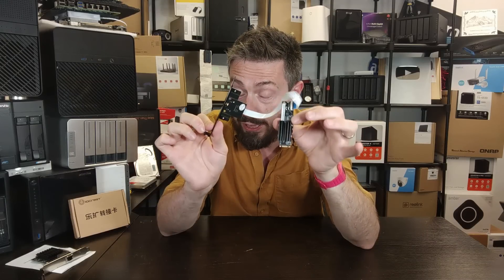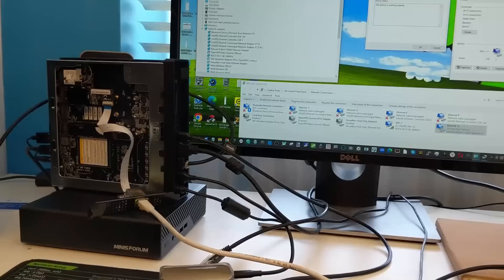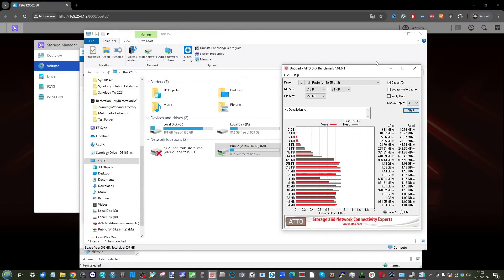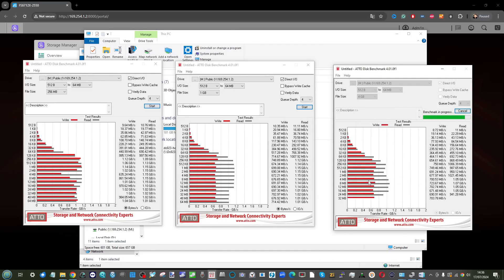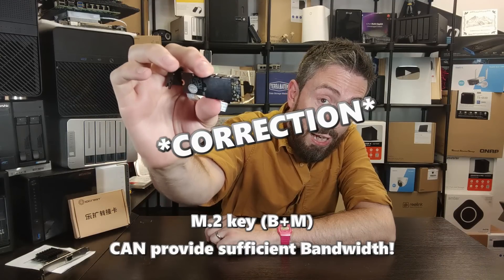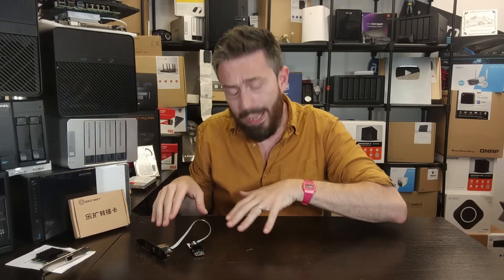When we got this set up inside a Windows 10 system, we ran tests with ATTO, AJA, and some Windows transfers. Starting with the good news from AJA: across three separate file sizes from small to medium to large, we were able to fully saturate that one gigabyte per second mark quite often. However, it's worth noting we don't have an NVMe connector — we have a two-indent SATA connector — which definitely poses a bandwidth problem.